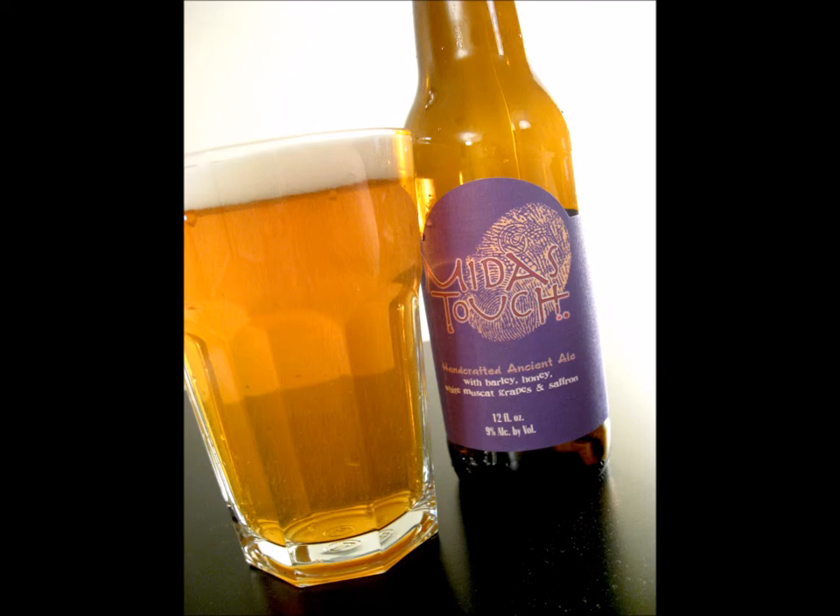This one's a lavender color? I mean, the bottle's brown — every beer bottle's brown — but the label on it is definitely a lavender with an almost puke yellow. It's like an Indian theme. Maybe Mayan, I don't know.